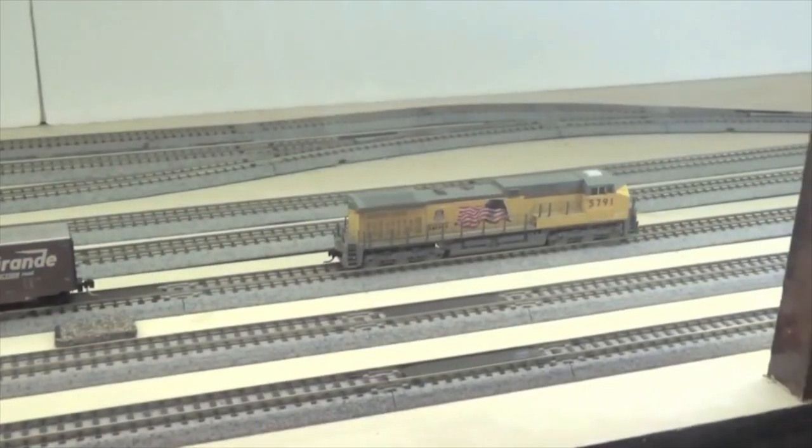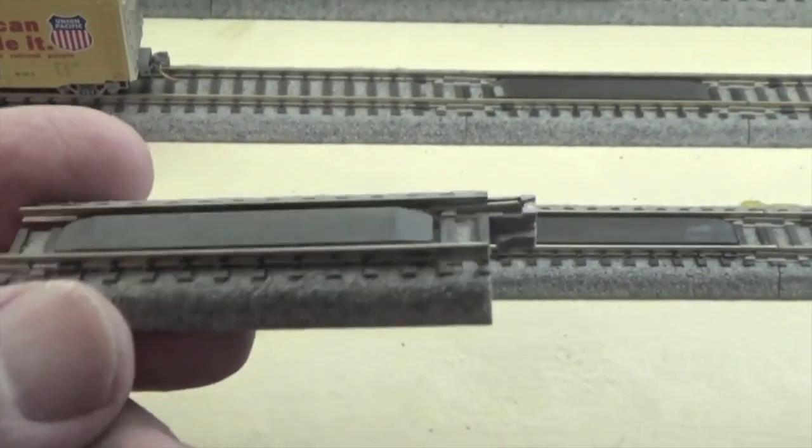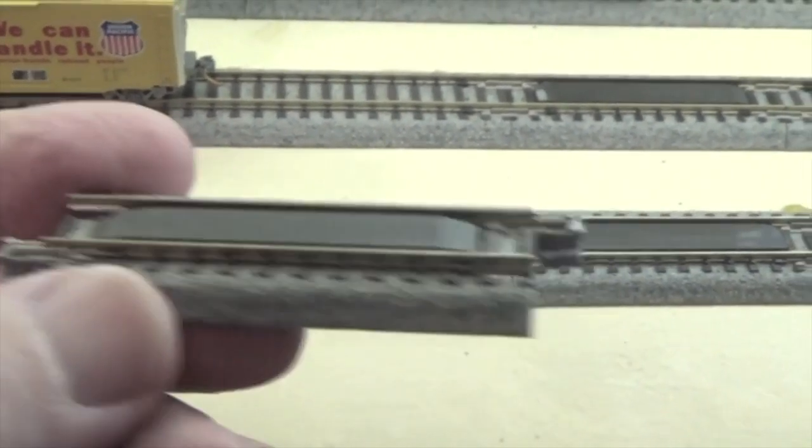In this clip I showed how magnetic uncoupling works. I planned to use Kato's magnetic uncouplers on each of the tracks in my staging yard back in 2017. But ultimately I decided to uncouple trains in my staging yard manually, just as I do everywhere else on my layout, because I found magnetic uncouplers to be finicky. So I ended up removing all of them from my staging yard. I think a majority of us model railroaders don't actually use uncoupling magnets.